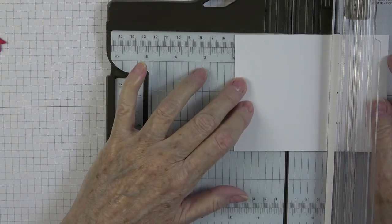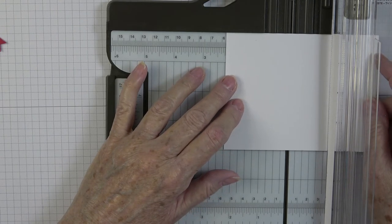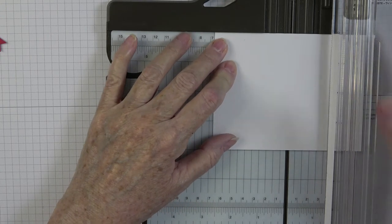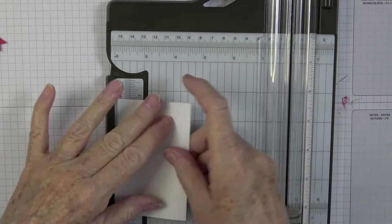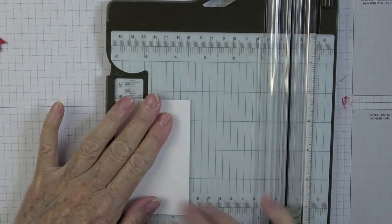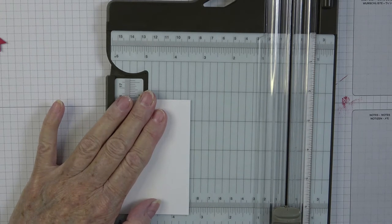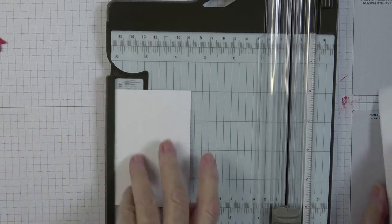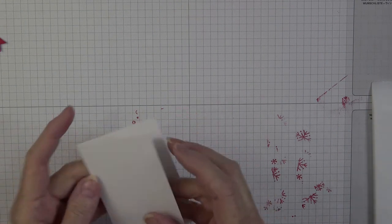Scoring at two and five-eighths scores it right in half. Turn it over, fold it, and burnish it down really well with the bone folder — that will be our pocket for our gift card. We'll do a little stamping on here as well, but let's seal it up first. I'm going to put glue down each side as close to the edge as I can, running a very thin line down the edges.